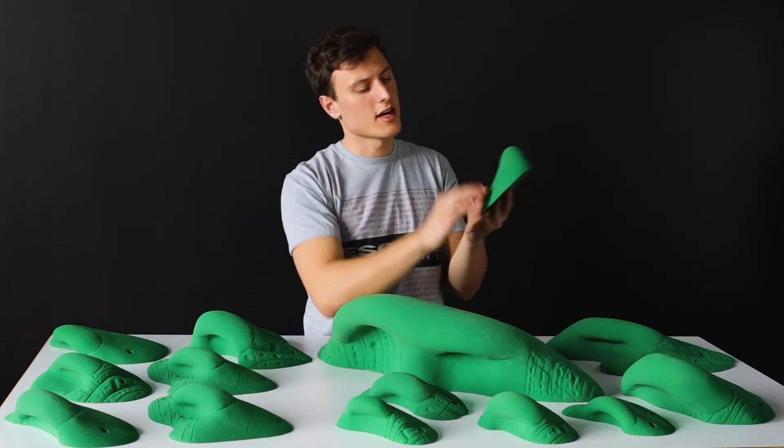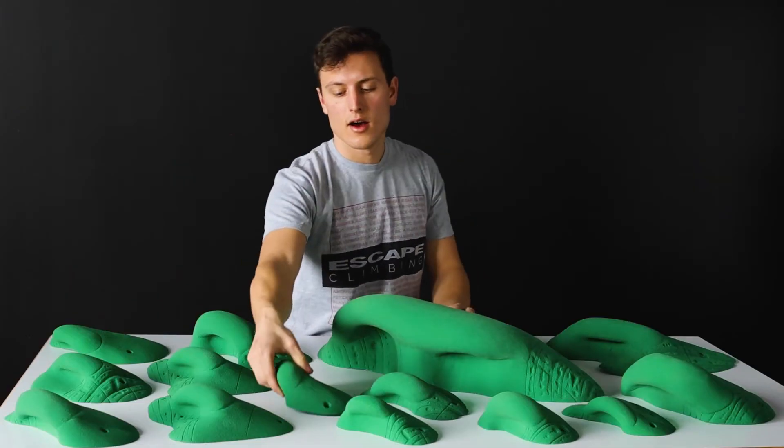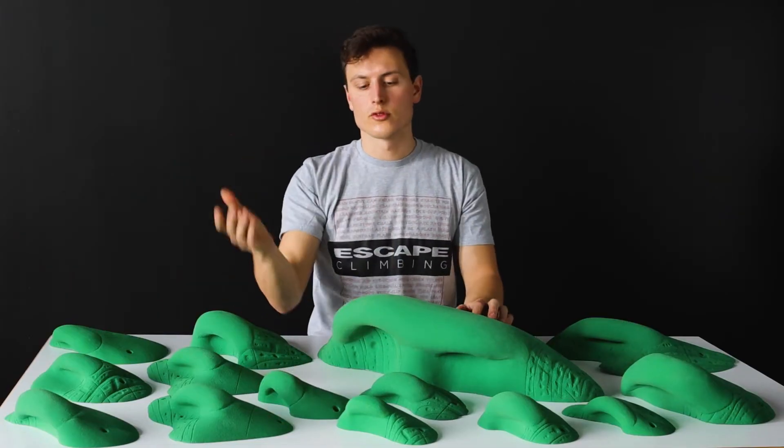They have the same great texture, but the other Flintstone line was more of an edge, and these are the Flintstone Jux. So they are jugs — great for overhangs, great for steep walls, great for roofs and stuff like that.